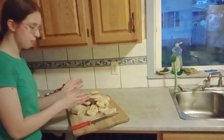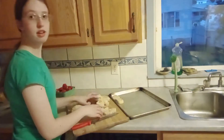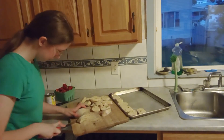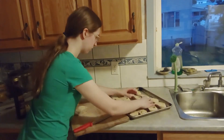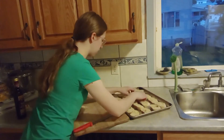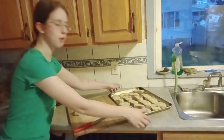Once the bread is sliced, put it right on the baking sheet so it can toast in the oven. I don't want the end piece, so I'll cut another slice. Separate them a bit on the sheet so they'll all toast individually.